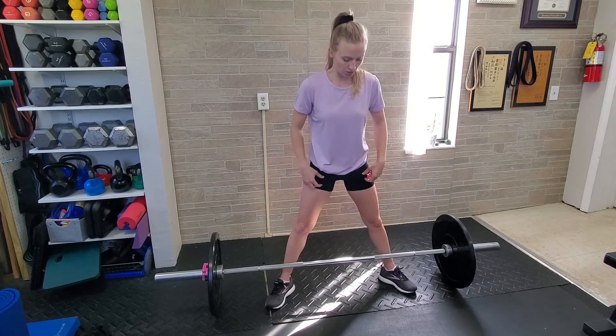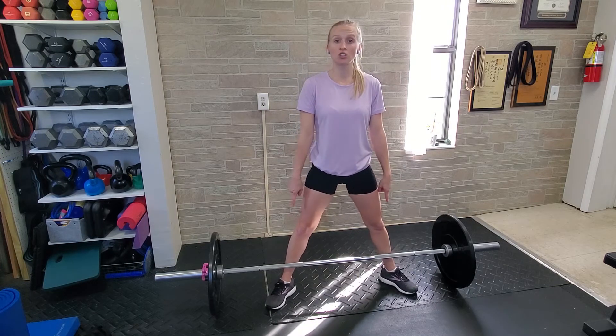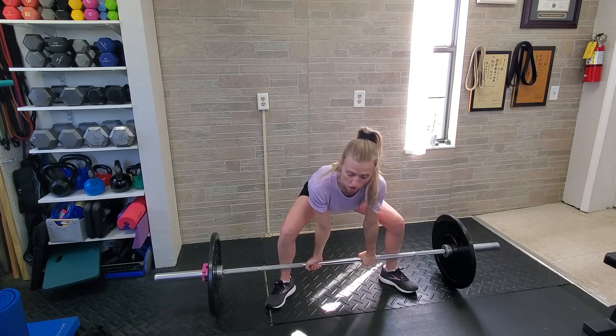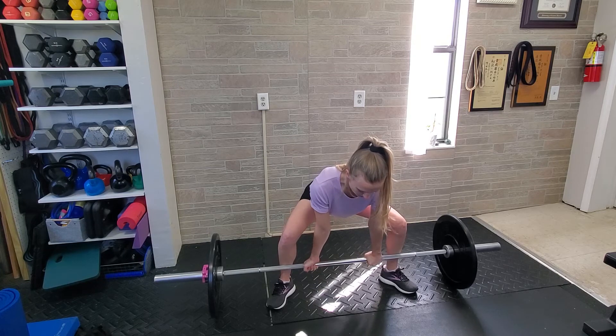Make sure that you're close enough so that the barbell is almost touching your shins. Press your hips to the rear and allow your knees to bend. Your hands are going to go only as wide as your shoulders, so with this deadlift variation your hands are actually inside of your shins.